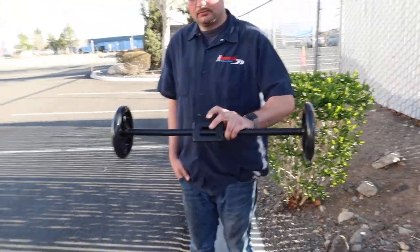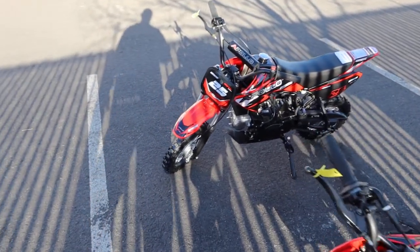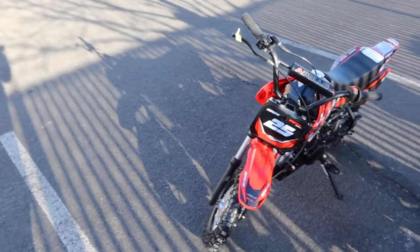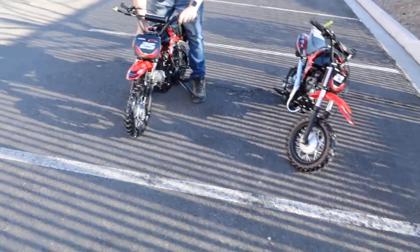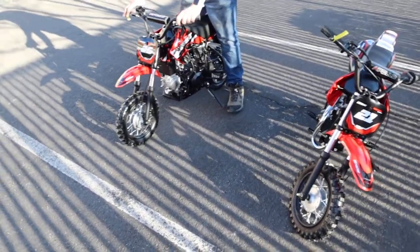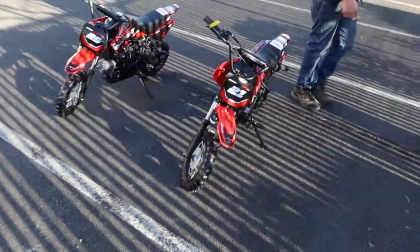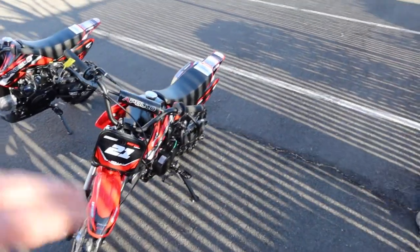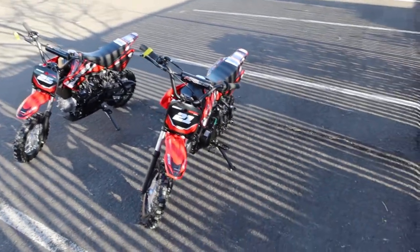We're going to start the electric start model so you can hear what it sounds like. We won't test ride these because Adam is far too large — these are designed for an appropriate smaller rider. They're super quiet four-stroke engines, great beginner dirt bikes by Apollo — quality on the coattails of a Honda, though of course it's not a Honda.